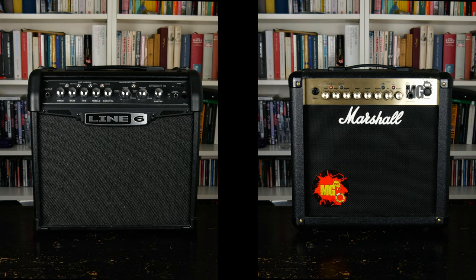Giving the bad gear treatment to only one of them would seem like an unjust act, so I started hunting for one of each. What I found are two practice amps with a similar set of features: the Marshall MG-15FX and the Line 6 Spider 4.